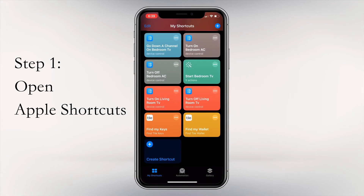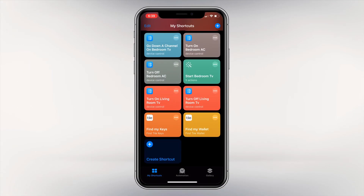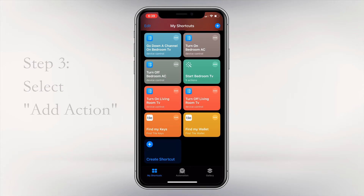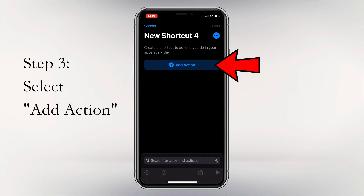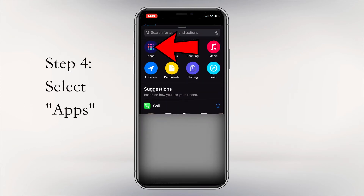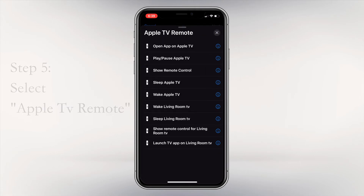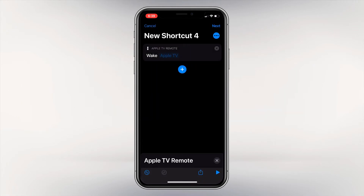Let's open the Apple Shortcuts app. Make sure you are on the My Shortcuts tab at the bottom of the page. You can either press the plus sign in the top right-hand corner, or scroll to the bottom of your shortcuts and press Create Shortcut. We are going to select Add Action, located in the middle of the screen. Select Apps, then select Apple TV Remote from the list. From the pop-up list, select Wake Apple TV. After selecting it, you will have a shortcut on the screen.